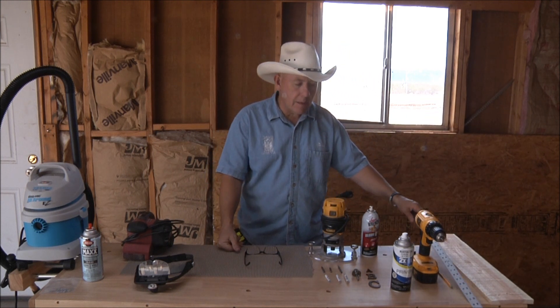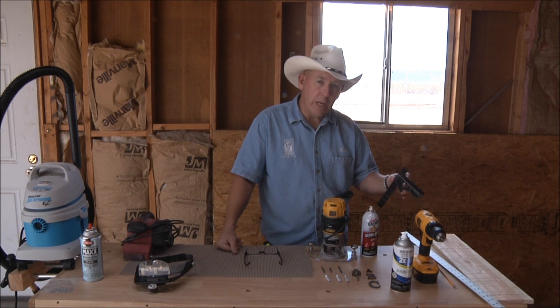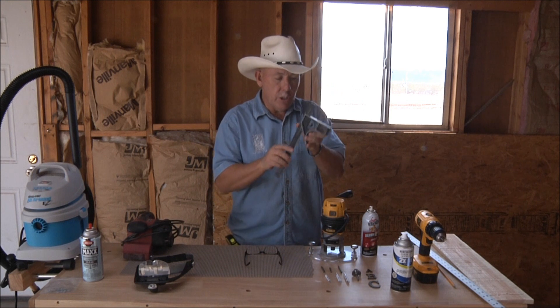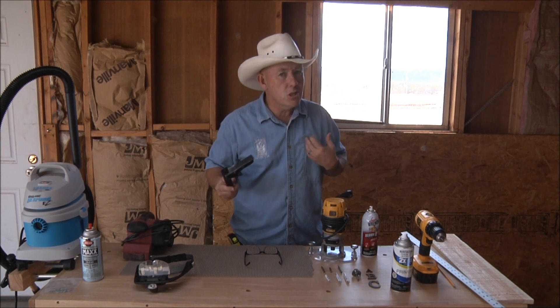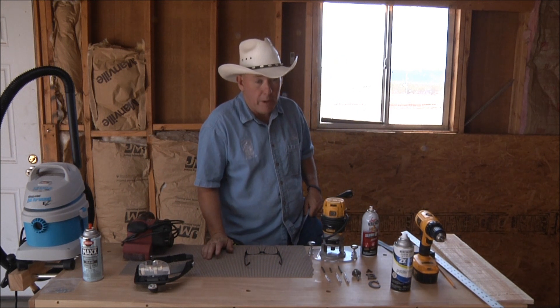You're going to need some kind of a straight edge — a yardstick — a pencil obviously, and a square so you know where to draw your lines and get them balanced and square on the board. You're going to need one of these adjustable squares. Again, this is just what I do and what I recommend — you might have different ways that work better for you.